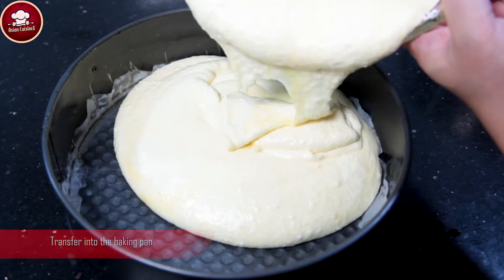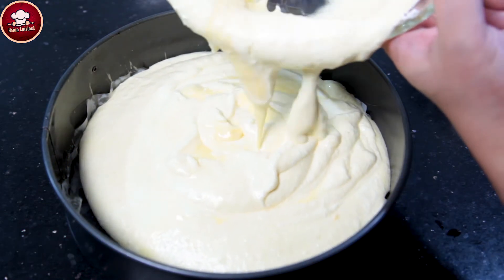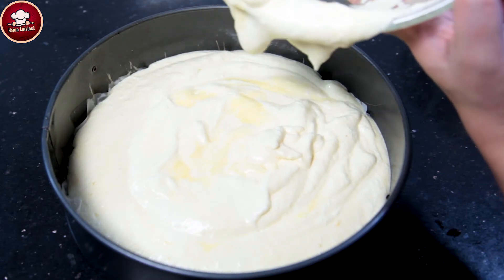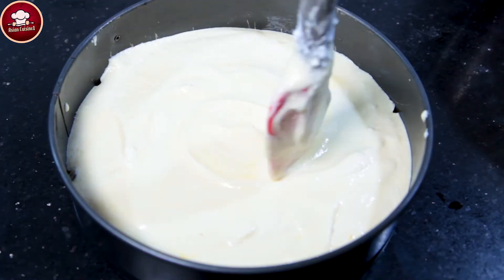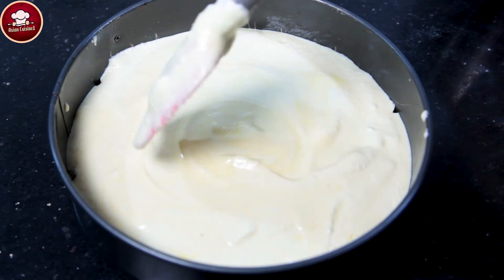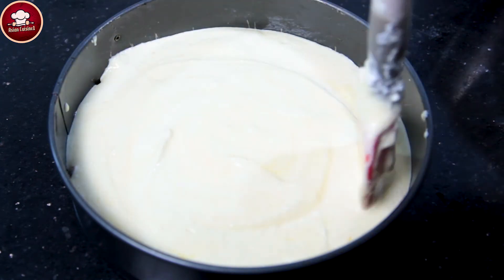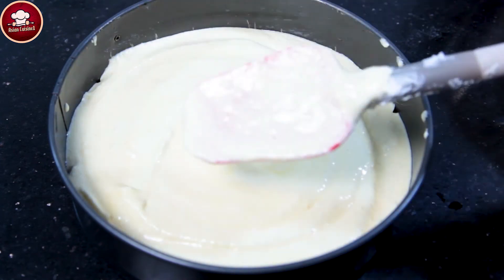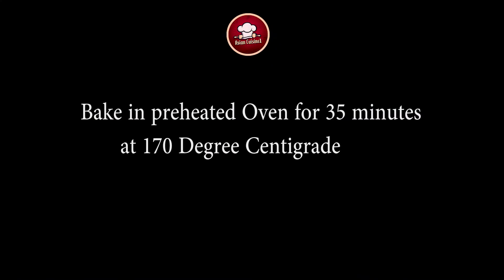Batter ko baking pan mein shift kar lengey. Spatula ki help se is tarike se spiral shape de dengey. Ab oven mein bake karengey, 45 minute ke liye. (Transfer the batter into the baking pan. Using a spatula, give it a spiral shape like this. Now bake in the oven for 45 minutes.)